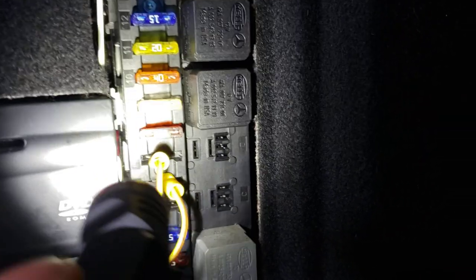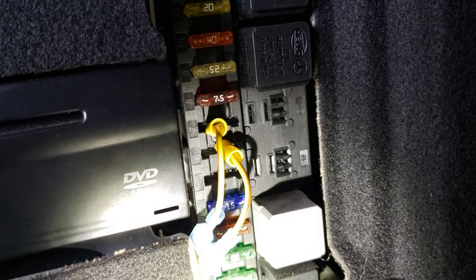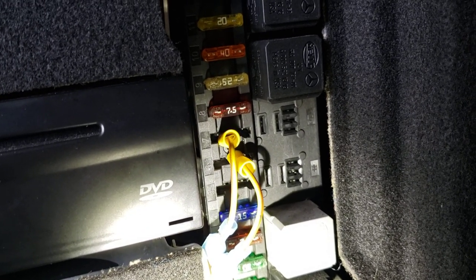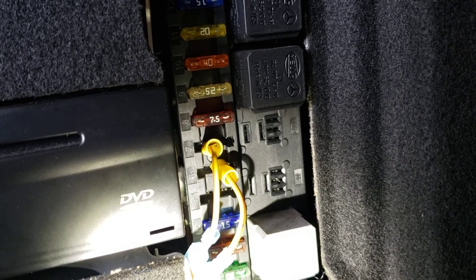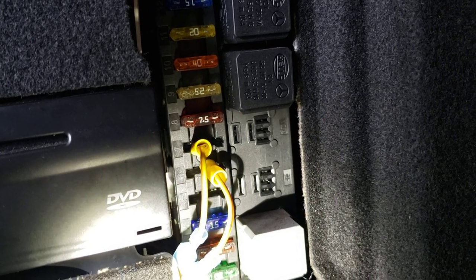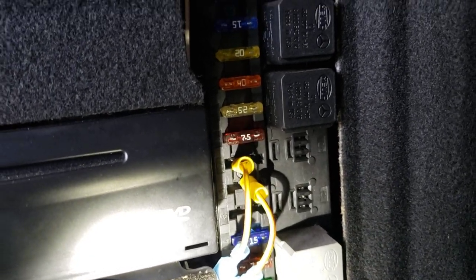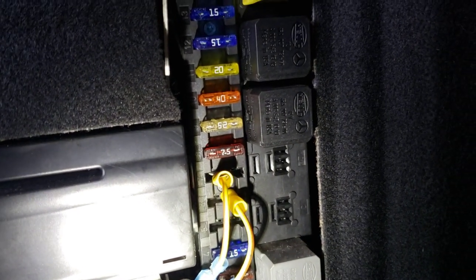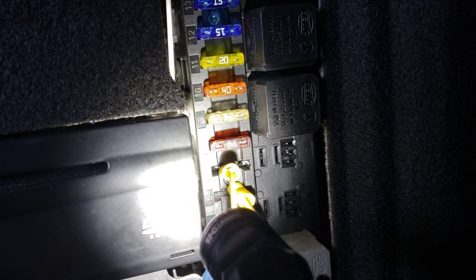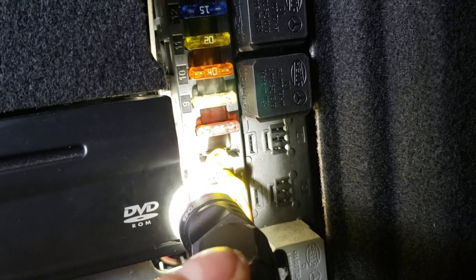Alright, fuse 6 — sorry. So fuse 6, you can see it here, and fuse 7 right next to it. Fuse 6 was the fuse for the audio gateway, they call it. I'm not sure which module this contributes to exactly, but basically what we've done is given it power from fuse 7 instead. Fuse 6 is the gateway that needs power.